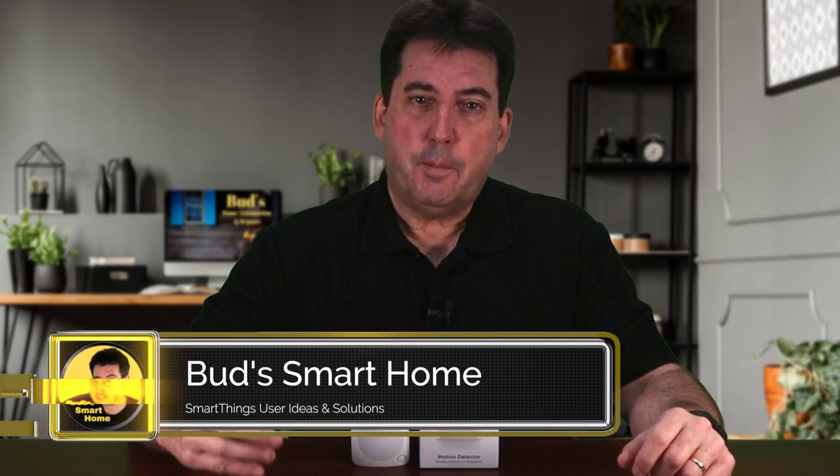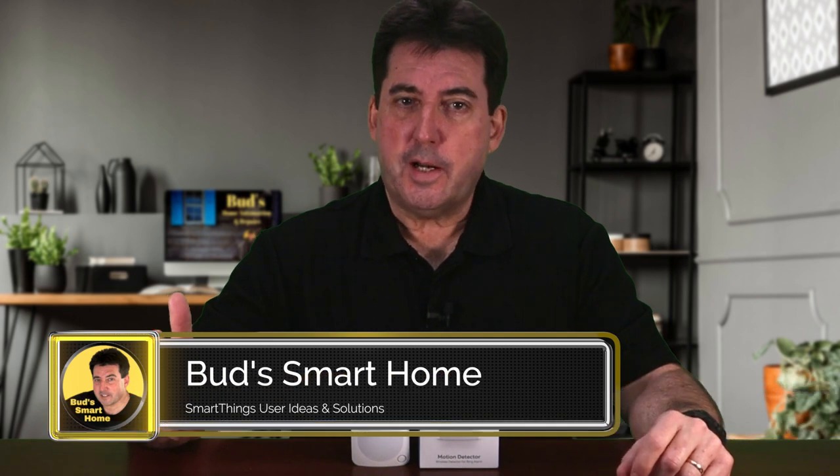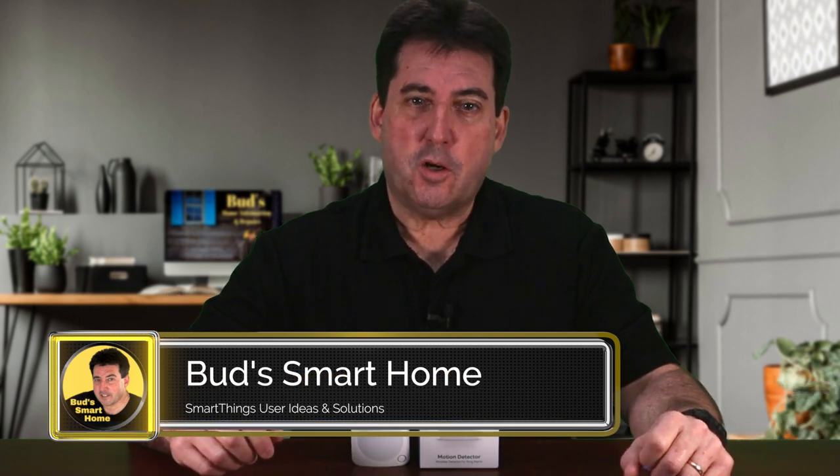Hi, I'm Bud. Welcome to Bud's Smart Home. I am a YouTube creator who enjoys creating useful and innovative Smart Home automations using compatible SmartThings and Echo devices. I also do Smart Home automation tutorials and product reviews.